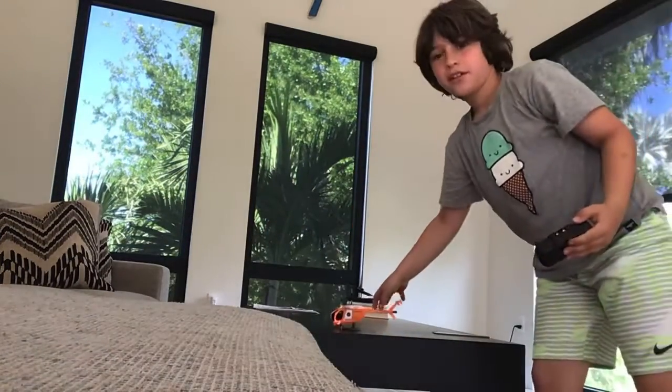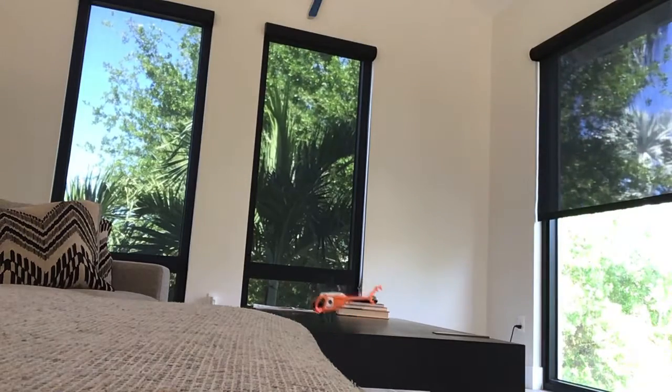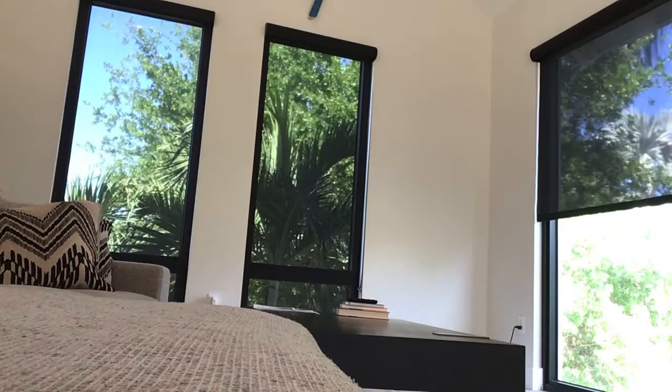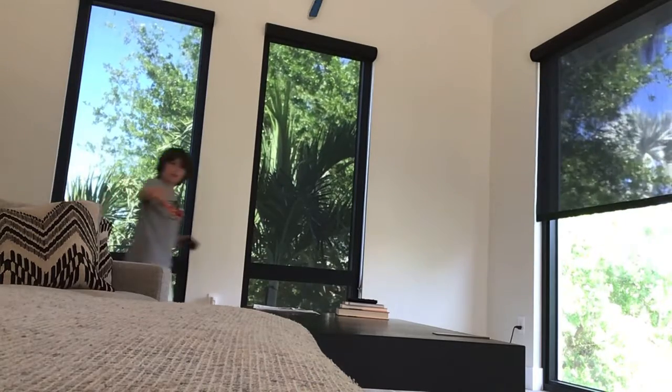Here we go, guys. Three, two, one. Whoa! Whoa! Whoa, guys. Let me go grab it. Oh my God. Someone over here — hi. Get back to your helicopter. We got the helicopter back.